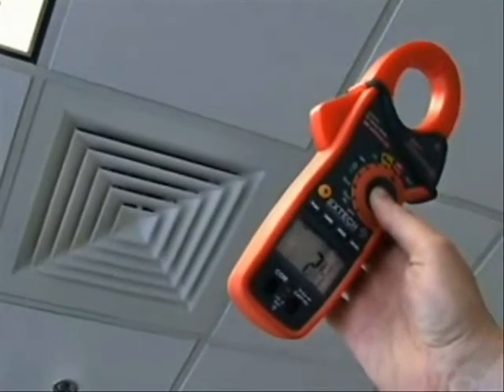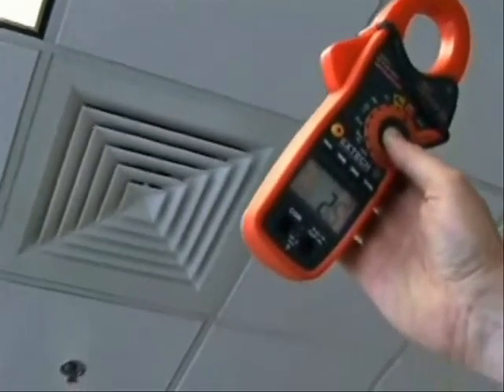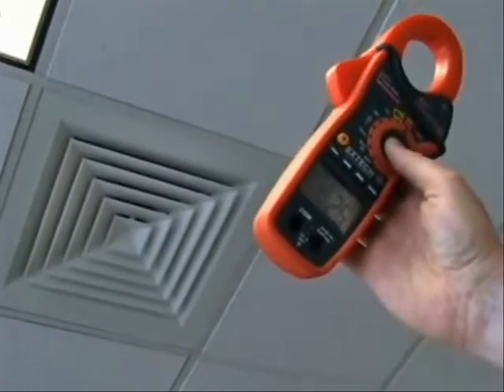The IR thermometer is ideal for testing areas that are dangerous or hard to reach. The fast operation increases plant efficiency and improves productivity.